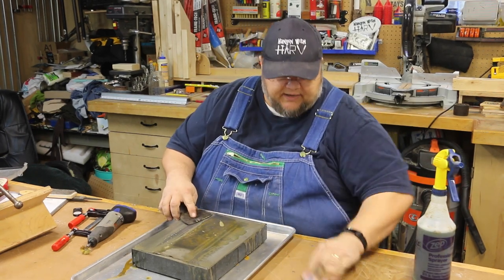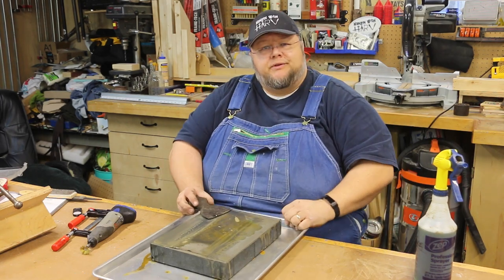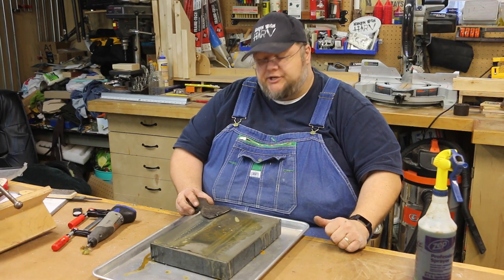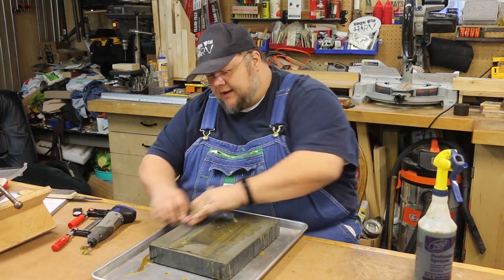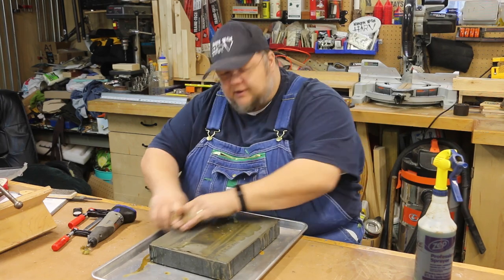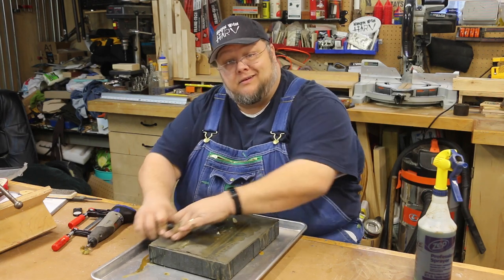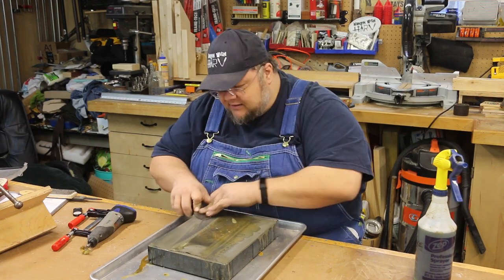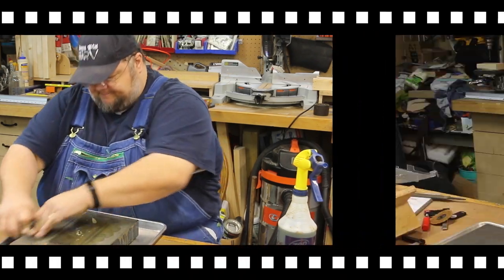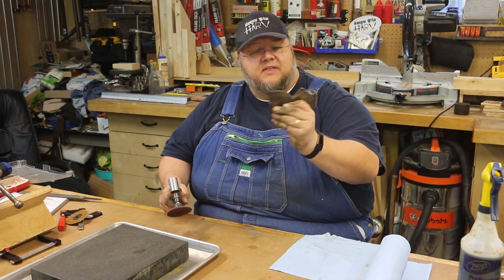If you're like me and you don't have a dedicated place for sharpening your tools and you're just doing it on the top of your bench, getting yourself a really large cookie sheet like this helps catch all the drippings coming off the stone as you're sharpening. It's containing everything and protecting the bench — works out really well.